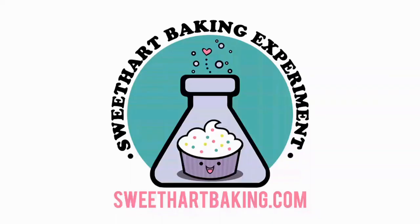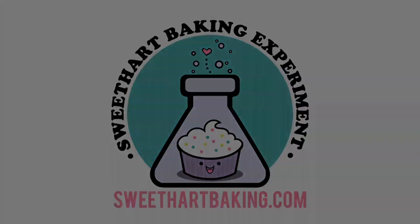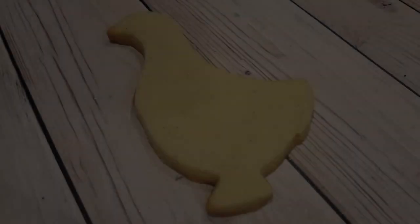Welcome to another episode of Cookie Vision. In this video I'm going to be making a goose for Easter.